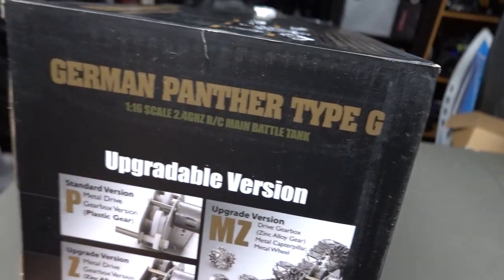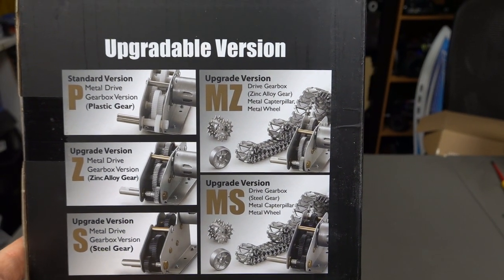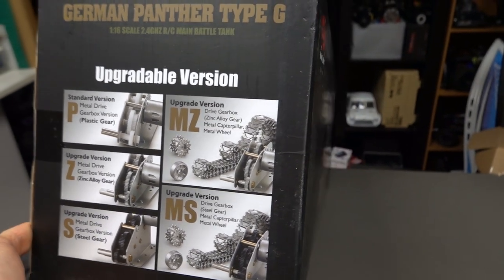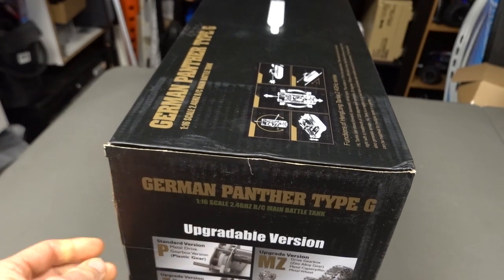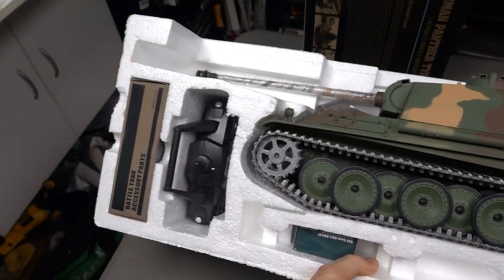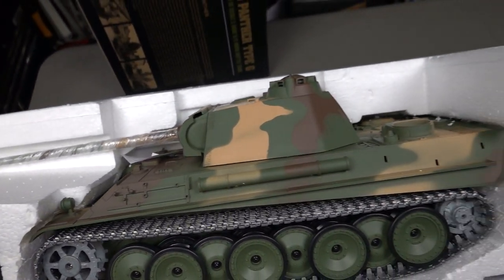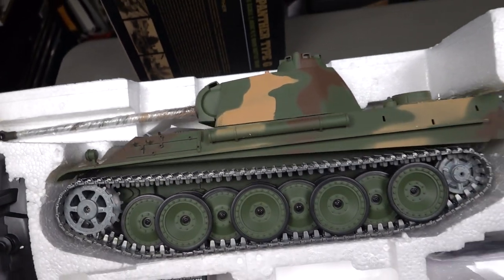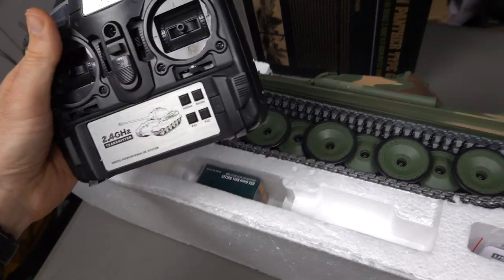We can see the different versions here. We've got the metal drive wheels and the metal tracks as well. I'll open it all up and we'll slide it out. That's how they come packaged and they do a really good job lately. It's got a metal barrel there as well, and the packaging is heaps better nowadays. You could obviously have bad luck during shipping but generally it's been pretty good.